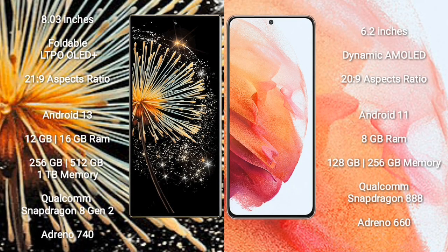Xiaomi Mix Fold 3 has an 8-inch foldable LTPO OLED Plus Display with aspect ratio 21:9. Samsung Galaxy S21 has a 6.2-inch Dynamic AMOLED Display with aspect ratio 20:9. Xiaomi Mix Fold 3 runs on Android 13, while Samsung Galaxy S21 runs on Android 11.